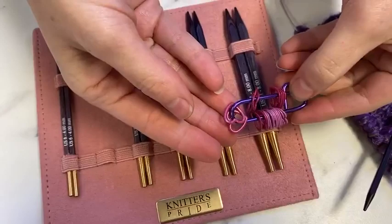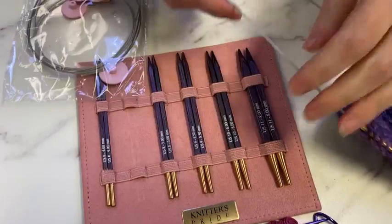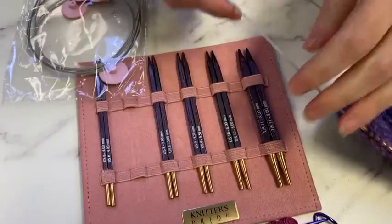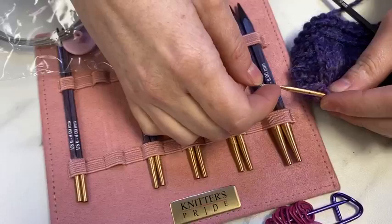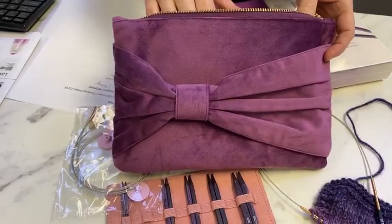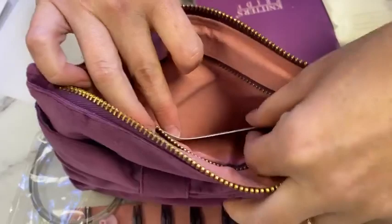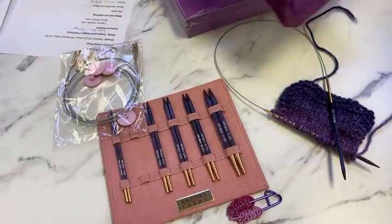This set comes with so many extras — you've got a little stitch holder with heart-shaped markers on it in shades of purple. One of the things I love about the cords is the new braided cable, which is a coated wire cable. They are super strong — this is what they hold up things like the Bay Bridge with. These are strong cables. And there's a super smooth join from needle to cable. They come in this fabulous little clutch-purse-style pouch with a pocket for all your little doodads, plus a little instruction sheet.